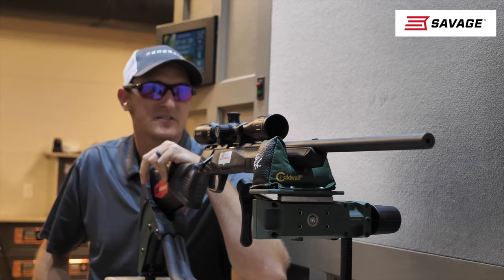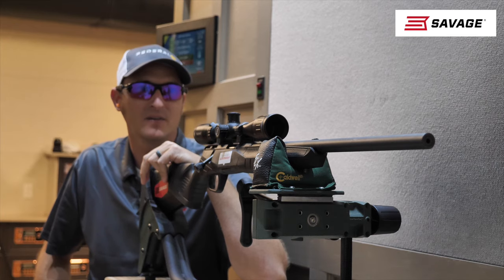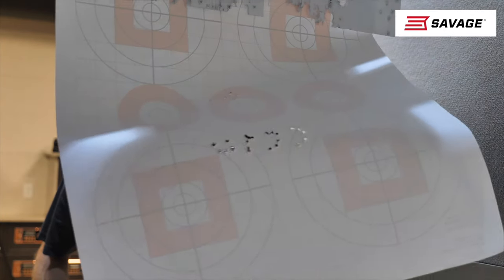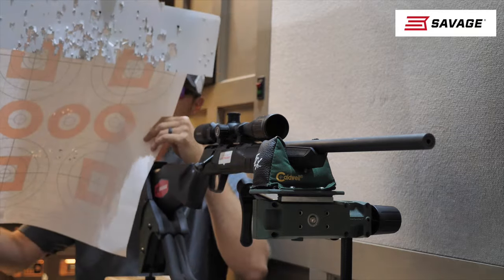Just shot six rounds. Let's see what kind of group we got at 50 yards. Not too shabby at all.